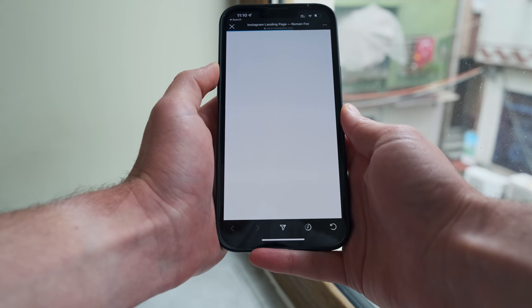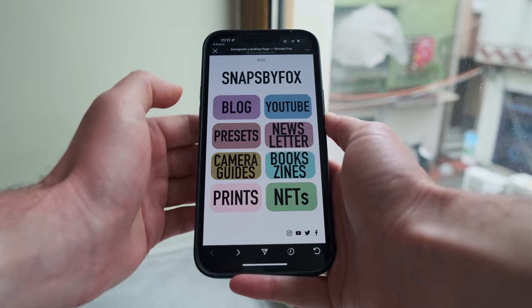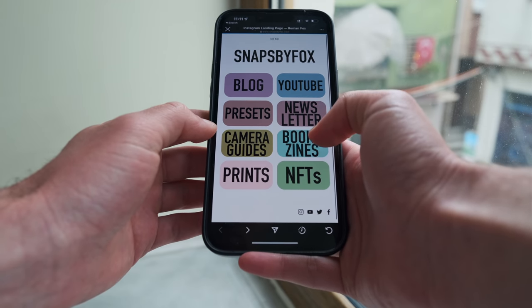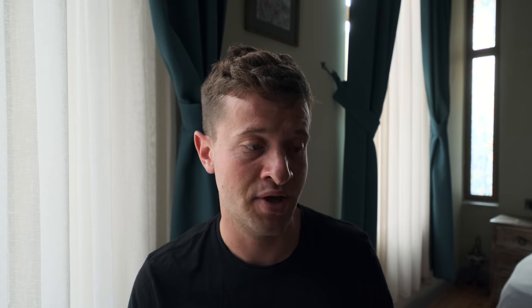At this point, a huge thank you to today's video sponsor, Squarespace. Aside from everything else Squarespace offers, one trick I personally use is creating a 'links' page with colorful buttons that take viewers to any part of my website that interests them most — similar to a link-in-bio page on social media. It's a handy way to get people to your portfolio efficiently. You can use the link below to set up a free trial and get 10% off your first purchase after the trial ends.